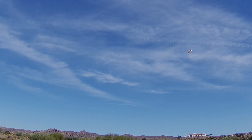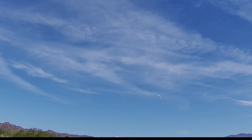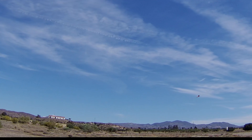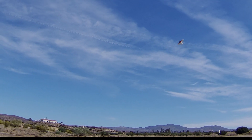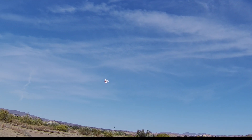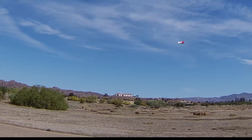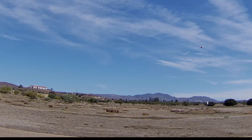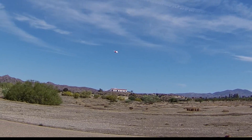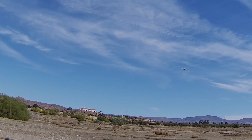11.3 volts. She's a lot more manoeuvrable than she was. It's a heavier battery and a 3-cell pack, so I still have to get it dialed in. Wind's getting up a little bit now.